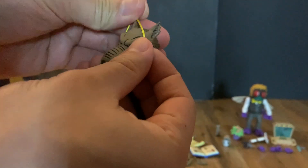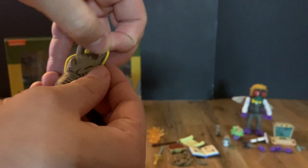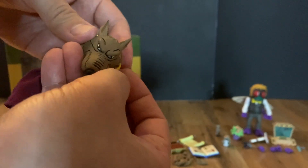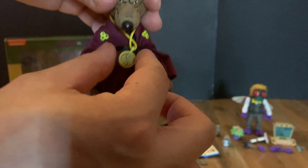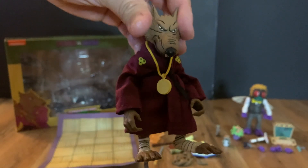We also forgot his medallion chain here, which can be put on Splinter. You might need to pop the head off — wait, luckily you don't. I'll slip that on Splinter — oops, put it on backwards, but there you go.